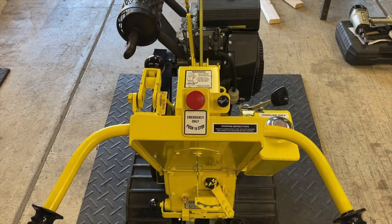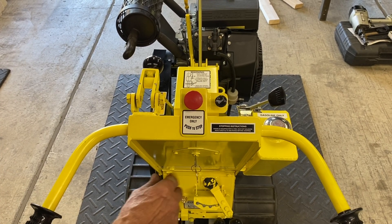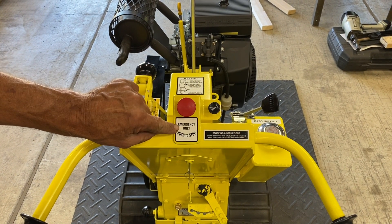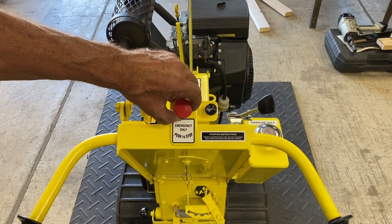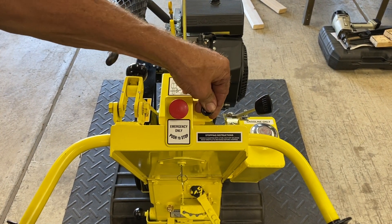Now let's review the main controls and components of the L2. The ignition switch, the main drive control handle, the emergency shutdown switch, the choke control, and the throttle control.